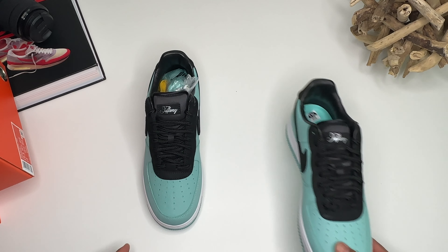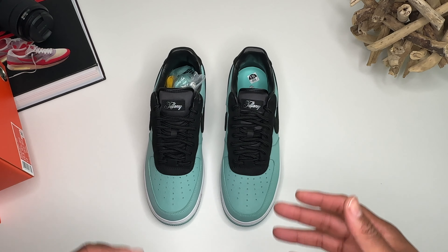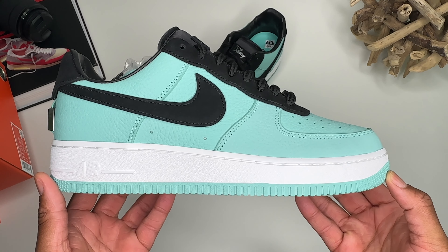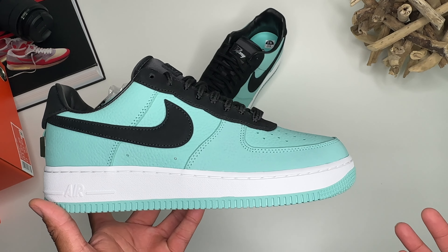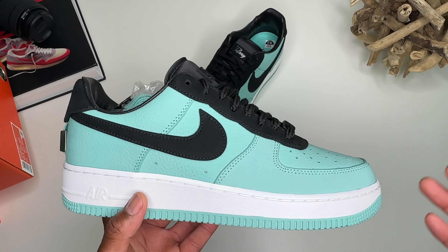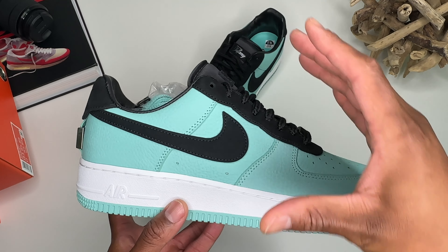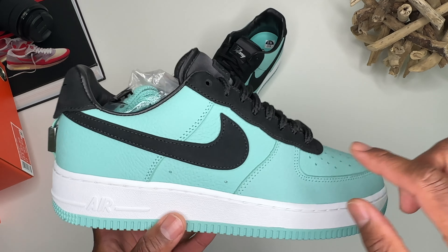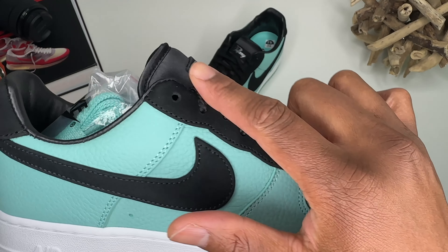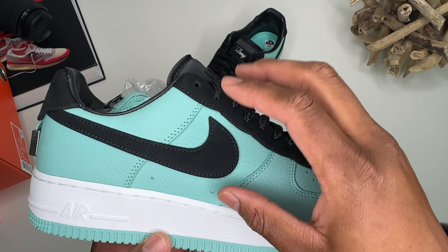I go down a size or a size and a half on the Air Force One. Here we go — clean colorway. I can see why some people like this colorway, because it's got all the Tiffany on it — that's what everybody was expecting from this collaboration. Me personally, I think it was smarter to go with the other one. On this particular shoe versus the other one, they flipped everything around: where you had the nubuck all on the upper, you now have it on the Nike swoosh, the eyelets, and around the boot.